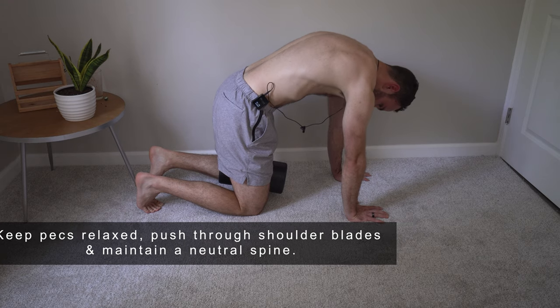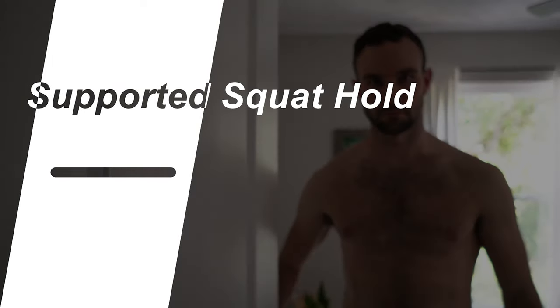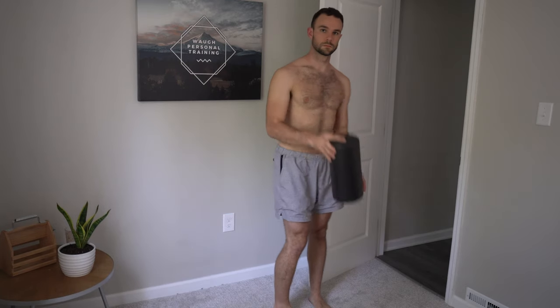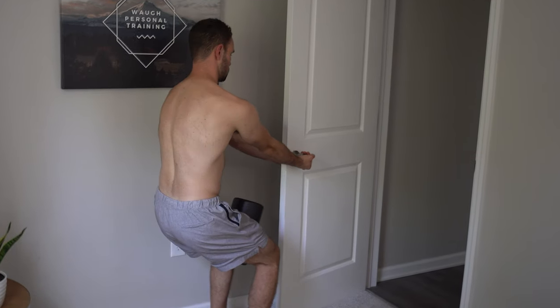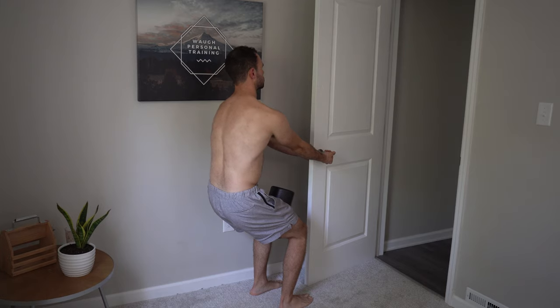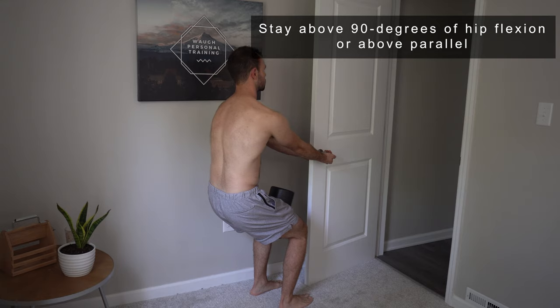For the last repositioning exercise, we'll be utilizing a door for the supported squat hold. You don't have to use a door, but the most important thing is that you need something to hold on to with your palms facing up. We'll also use a foam roller or yoga block between the knees, then squat down to between 45 and 60 degrees of hip flexion, maintaining shoulder flexion of about 45 to 60 degrees as well.